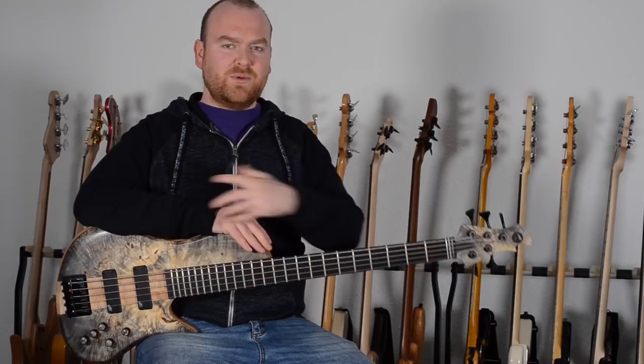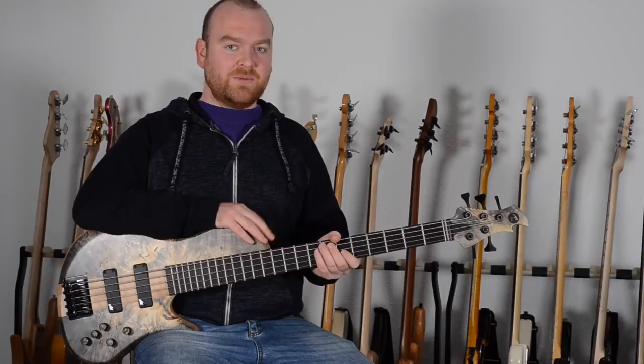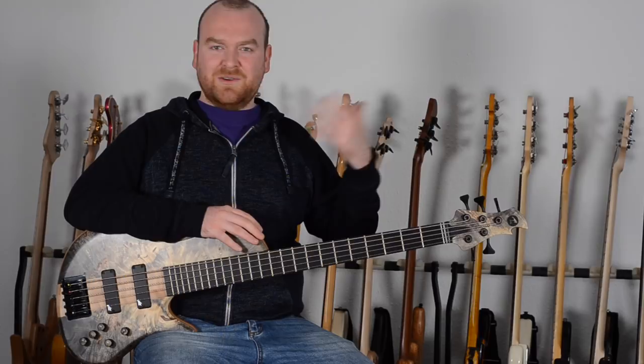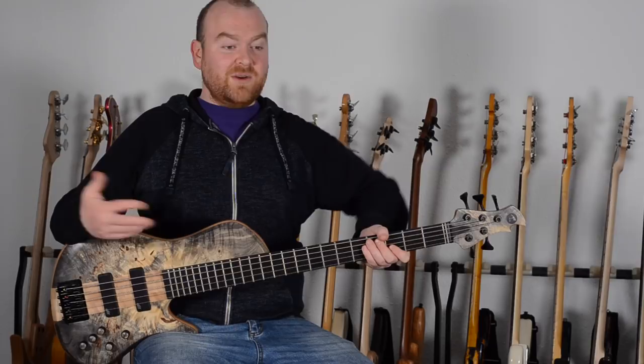Since this bass has a 33-inch scale, you already get a hint that something might be a little different. Because Jamie wants to use this bass mainly for soloing and chord stuff, we have a 16mm string spacing at the bridge and a 9mm spacing at the nut. This is of course very narrow and a little unusual — not ideal for a rock band — but especially for chord work where you use a lot of different fingering techniques, these narrow spacings are super comfortable. I like playing it, it feels great, but I can imagine this is not for everyone.